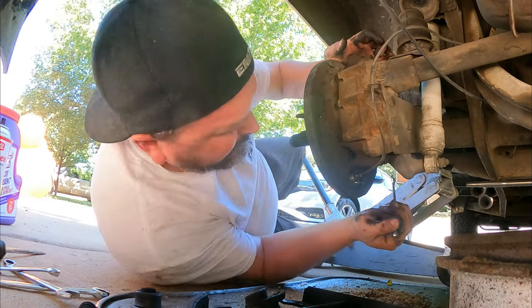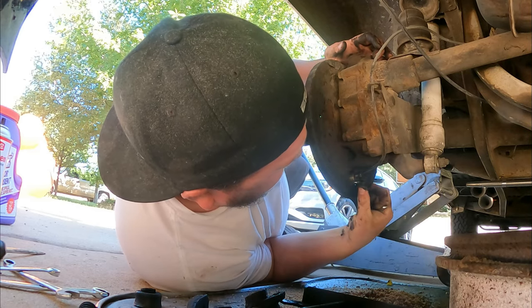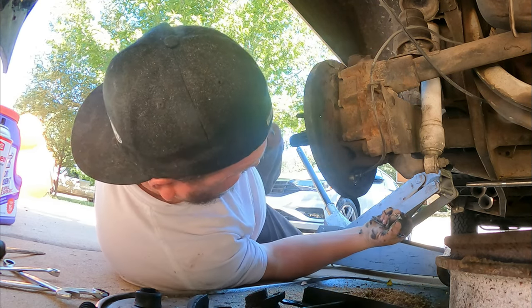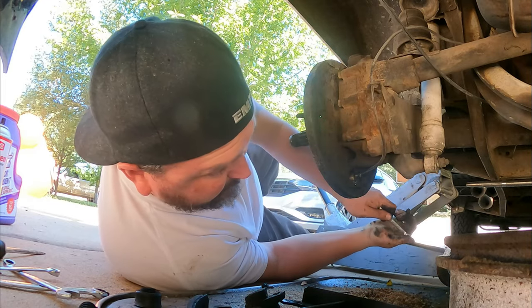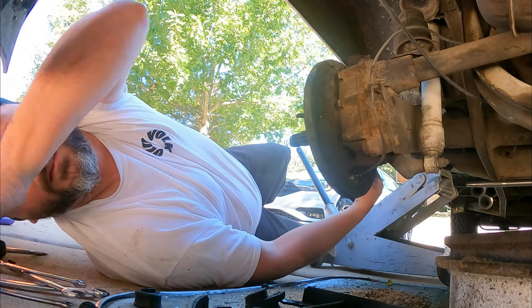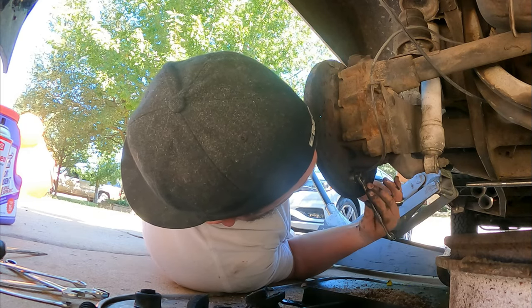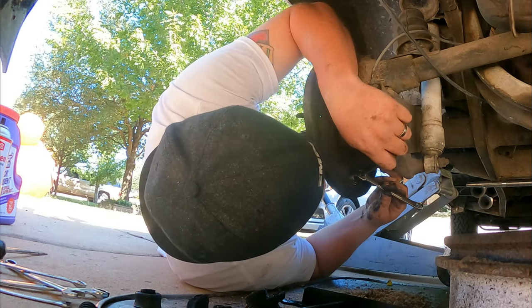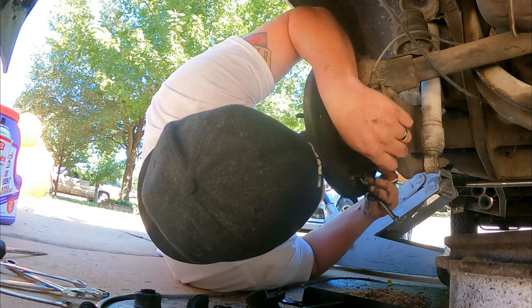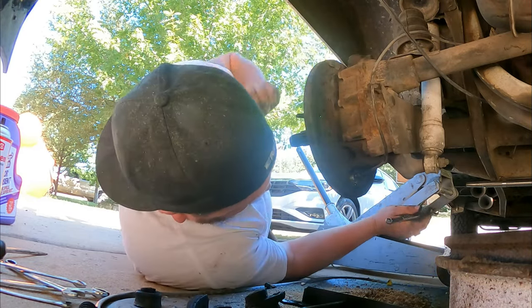I find it's easier to put that on by taking the bleeder out — it may drip a little bit, but that's going to make tightening this up and not cross-threading it a lot easier. Do not cross-thread that, you will have a bad time. It's best to just take your time and get it in there right.